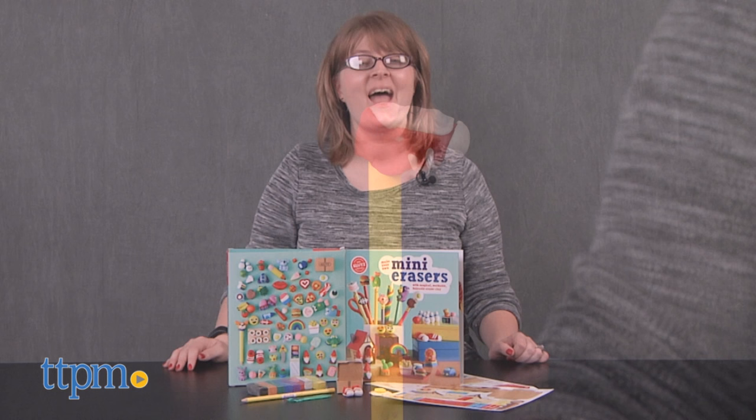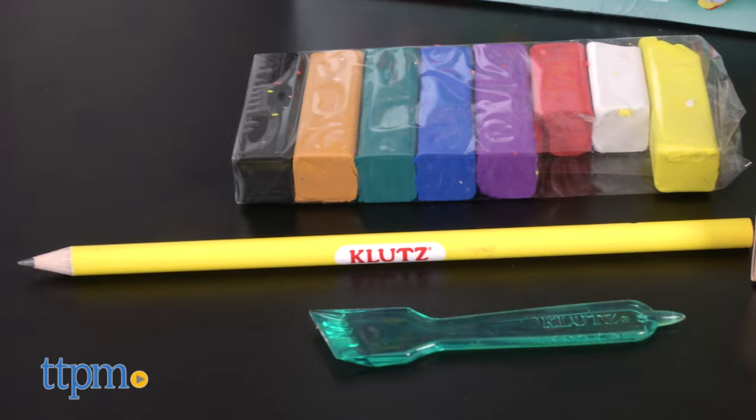Erasing a mistake doesn't have to be boring — it can be cute! Hi, I'm Laurie from TTPM, here with the Make Your Own Mini Erasers book from Klutz.